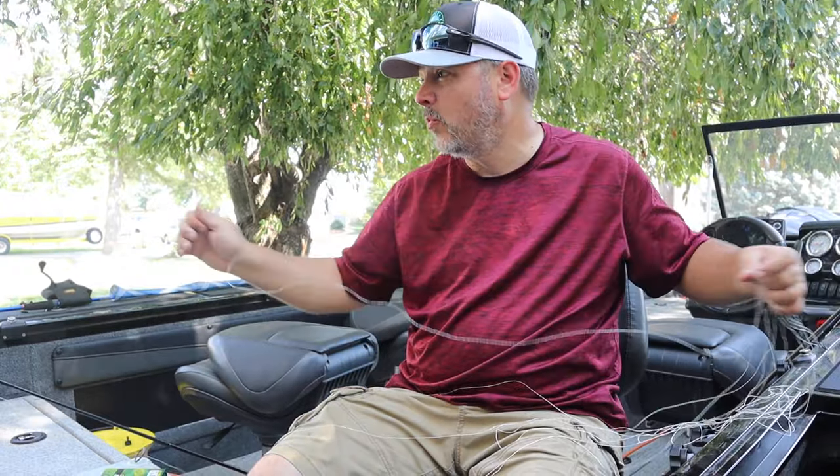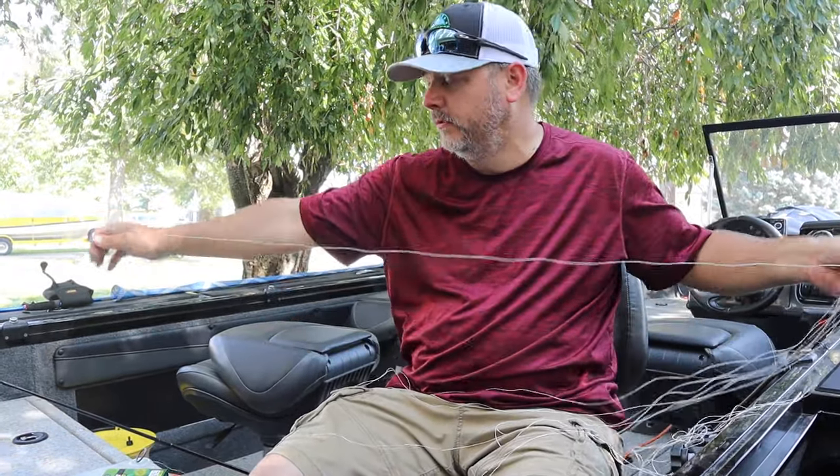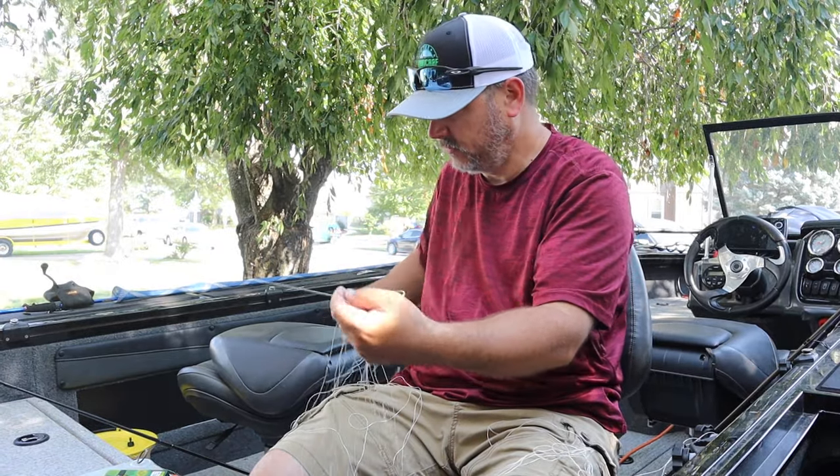We've got 10-pound 300-yard Spider Wire — that's braid, good stuff. The price of those has come way down. I remember when Spider Wire first came out it was gold, you were just paying for that name.